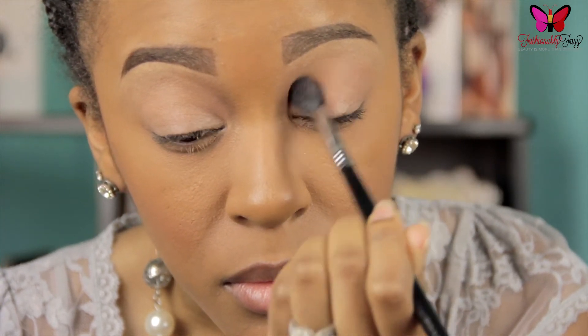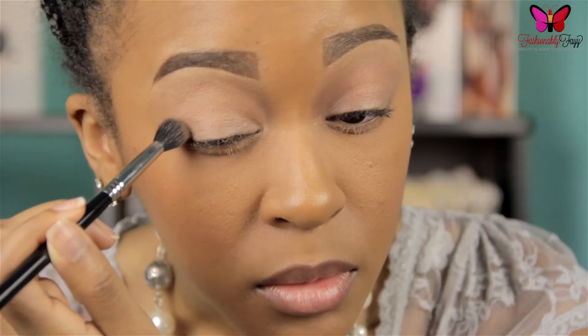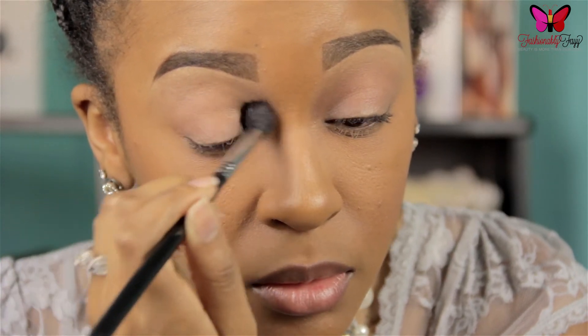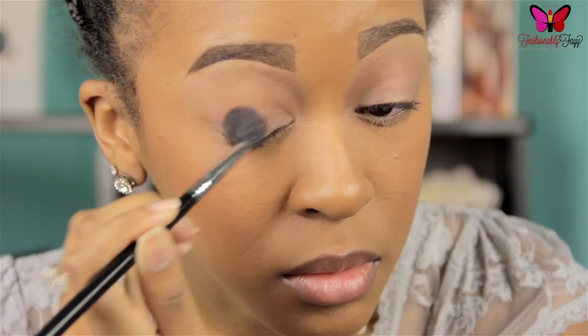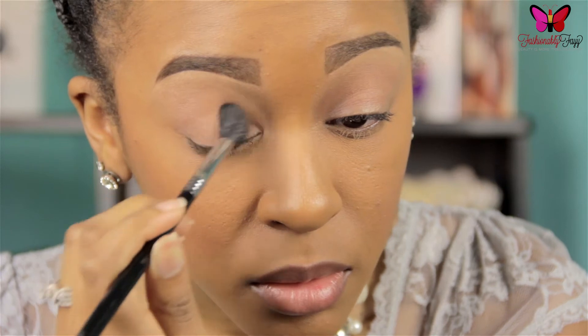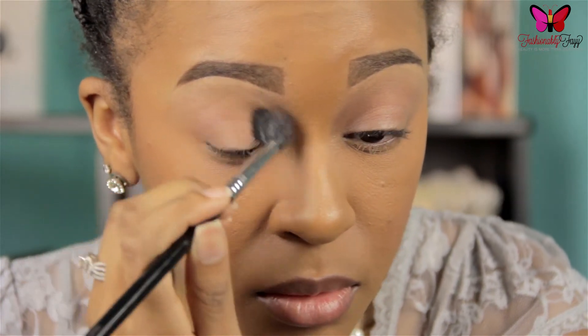The first color that I'm picking up is the color Buck on my E40 blending brush by Sigma, and I'm just going to begin blending this into my crease. I'm using a circular motion working back and forth, really making sure that I get this color into my crease well. This will be the only shadow that we'll be using, so feel free to add as much as you like. All this is going to do is give our eyes a little bit of depth.